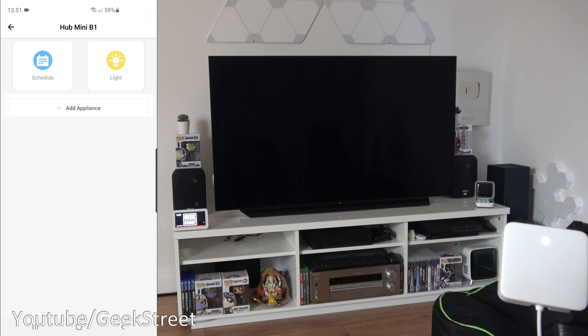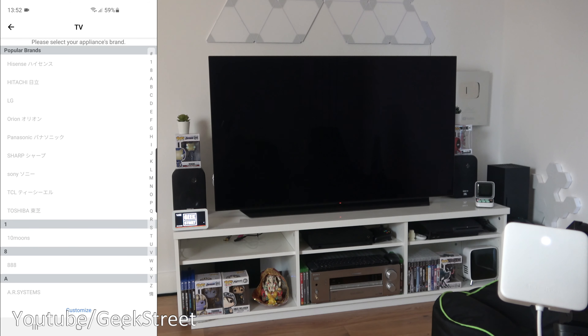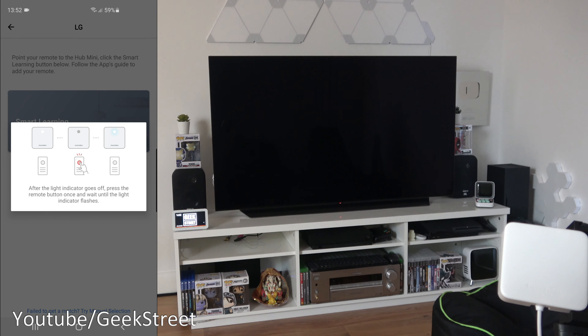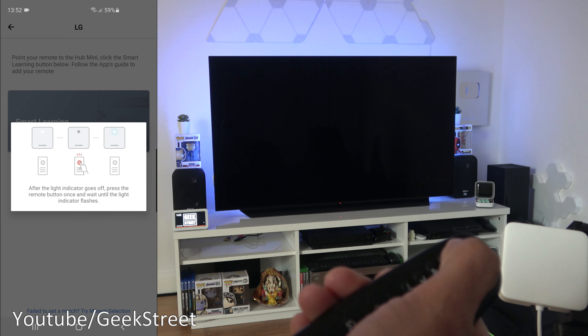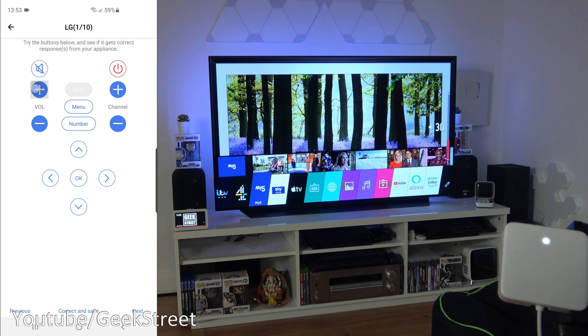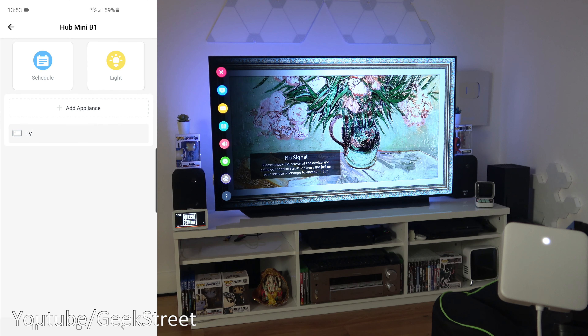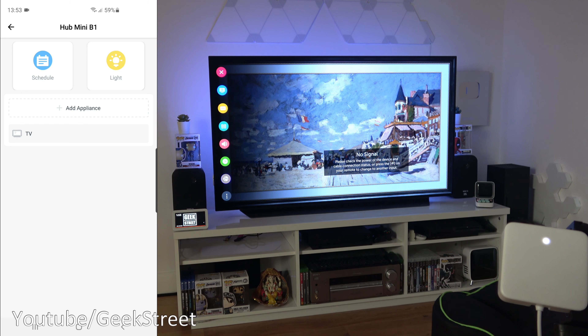Now let's show the Hub Mini's functionality. Click the device and select 'Add Appliance' to add devices controlled via the Hub Mini. For instance, a TV: I've got my LG TV remote here. Select TV, pick the brand LG, click 'Start Learning' — after the light indicator goes off, press the remote button once and wait for the light to flash. Press the power button and it programs in. Testing: volume works, mute works, menu works — really cool and simple.